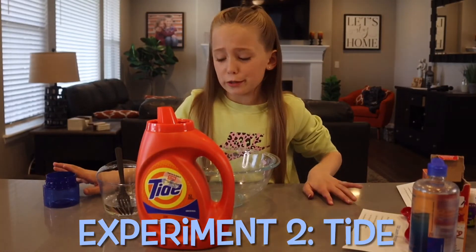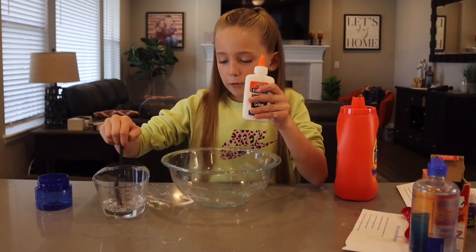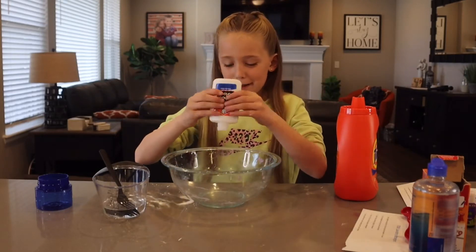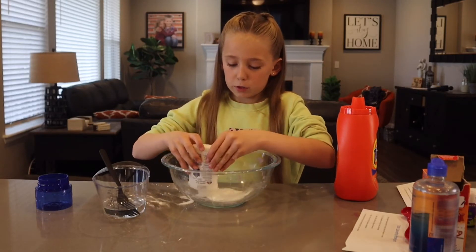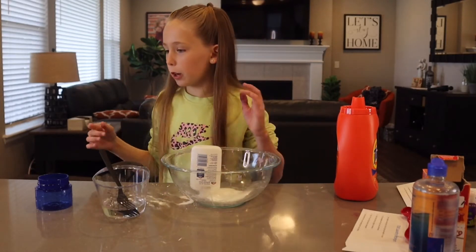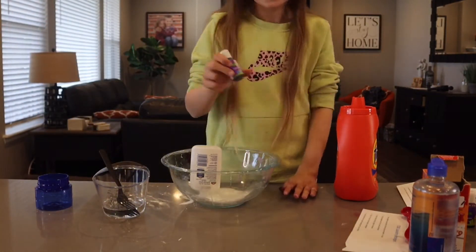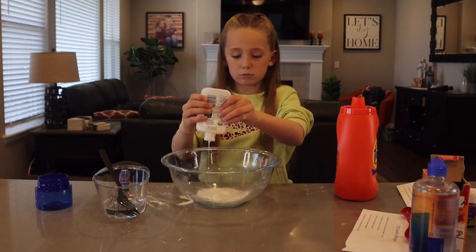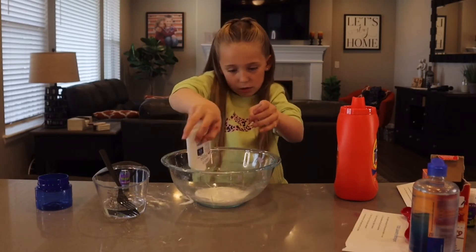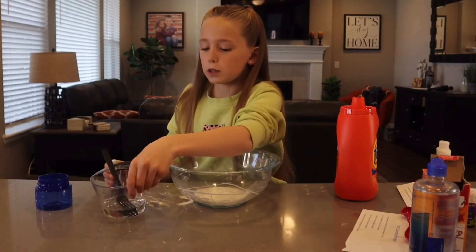For the next one we're doing Tide. It says to mix the same amount of school glue with water — four ounces every time. This glue is a lot easier to open. I'm going to get it all out so it's really equal. While I make that, I'm going to get my free dye. It's already going to turn kind of blue. Whoa, bubbles. Now I'm going to add the water.